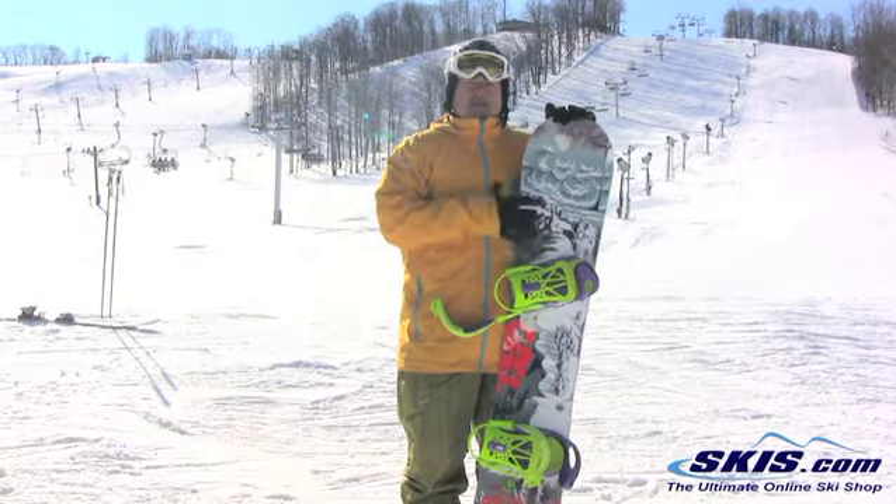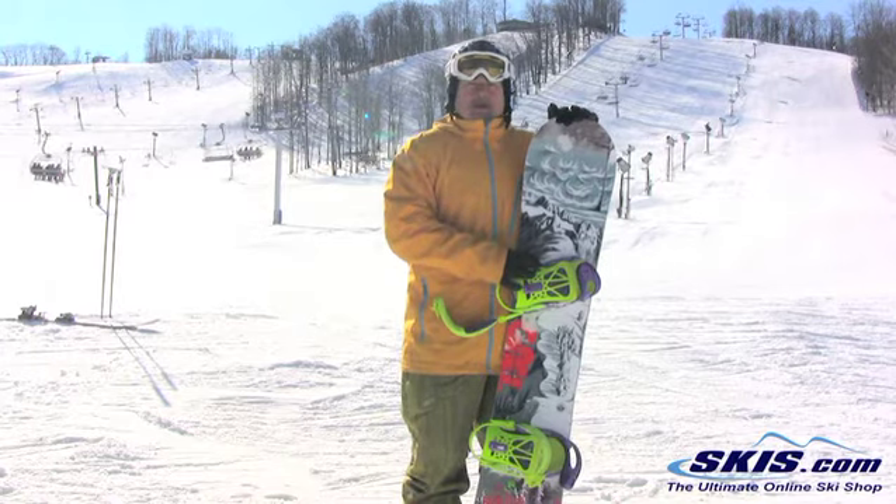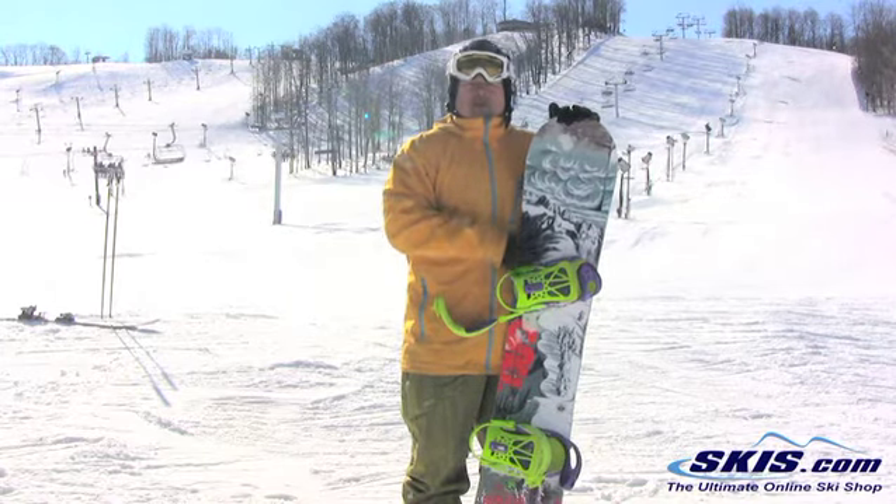Again, 3 out of 5 stars. Maybe it's just because I'm a bigger guy — maybe in a longer length it would have suited me better. But overall, at slower speeds, solid.